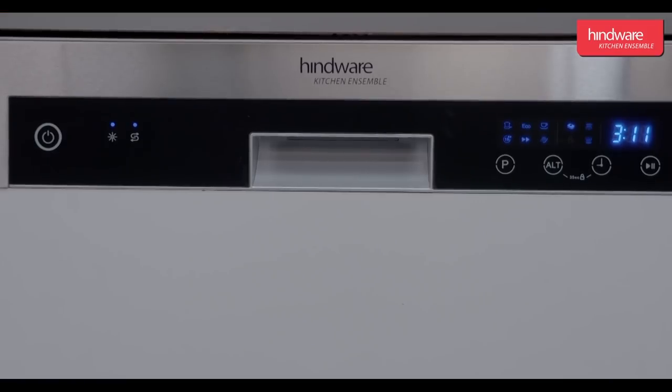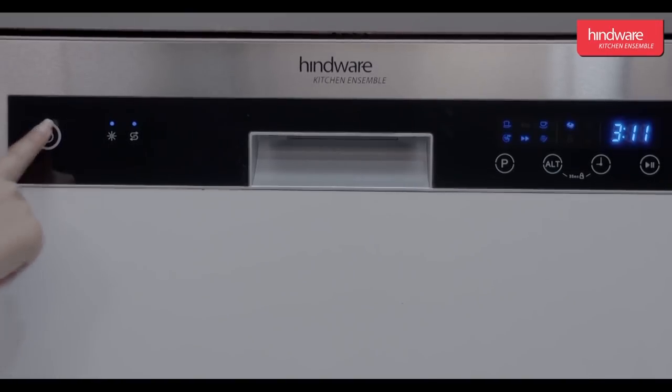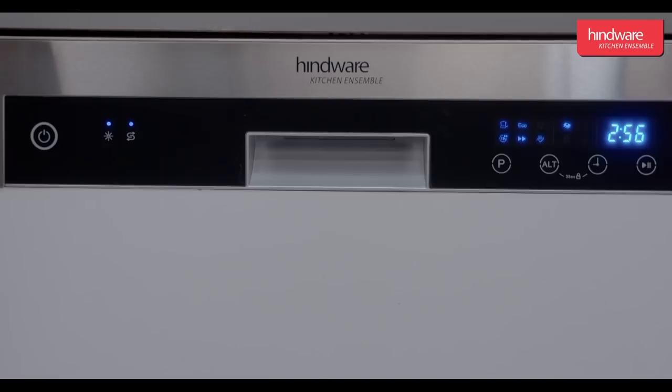Operation: now let us learn how to operate the dishwasher. Power switch: press to turn on or turn off the power supply. Program switch: press the switch to scroll through the wash cycles.